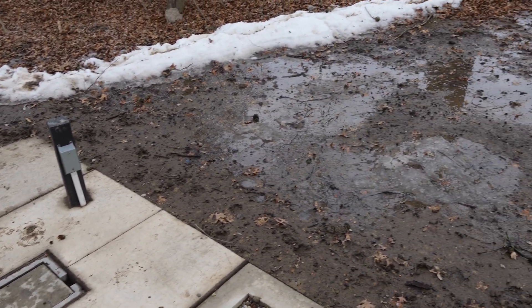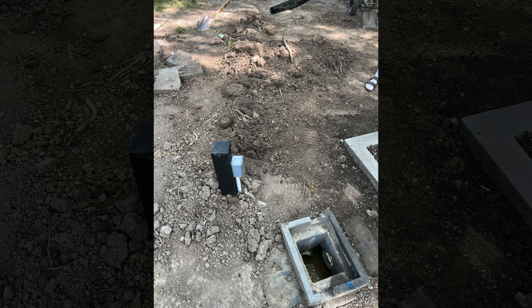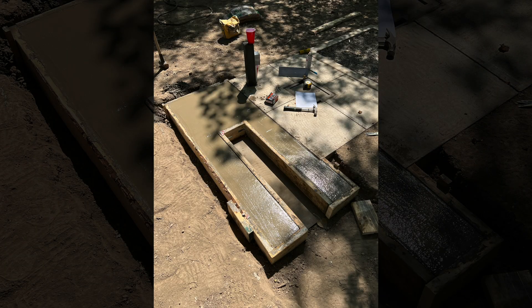After SN4 is tested, there's going to be some big upgrades at this test site for future projects. If you're interested in these construction projects, please comment below and I will make videos on them.